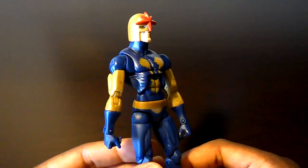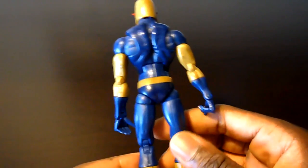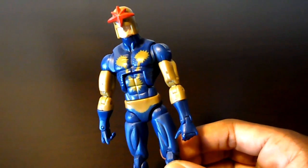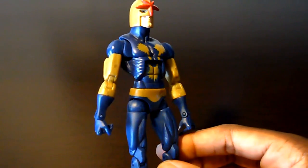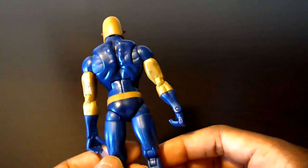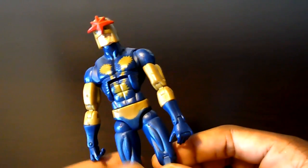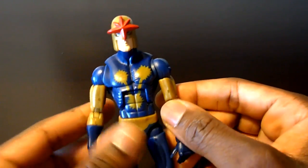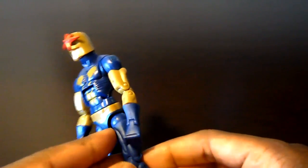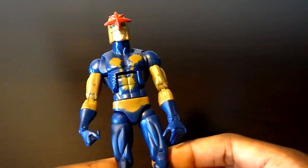On the same token, you have the Hasbro Marvel Legends Nemesis Wave Nova — their first crack at Nova in his original classic look. This figure is garbage, straight doo-doo. This was probably one of the worst waves ever put out by Hasbro — probably the worst wave ever as far as paint, articulation, and head sculpts go. This particular figure actually has decent articulation using a pretty decent buck, but overall the figure is trash.